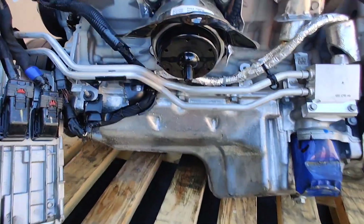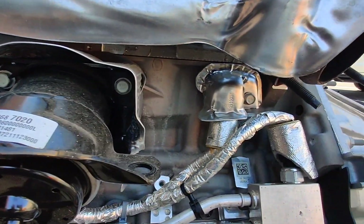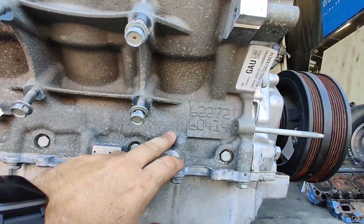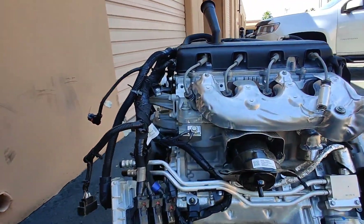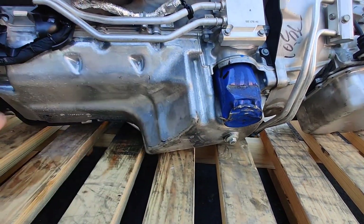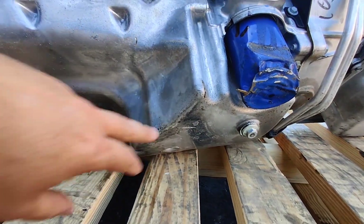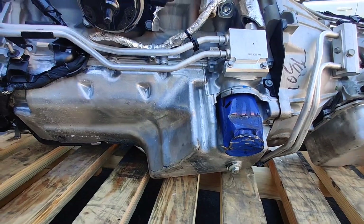Some differences I immediately see is the block — it's very smooth versus how rough a Gen 5 casting is. So much smoother. Next, the oil pan is a bit different. It's a single piece and there's no secondary metal piece. I don't know why they did that on the early ones.